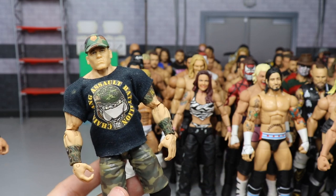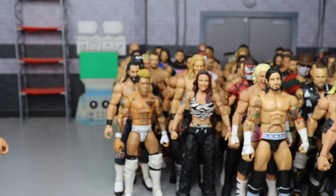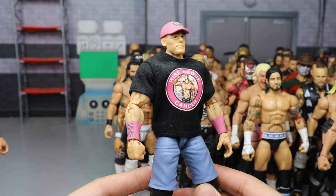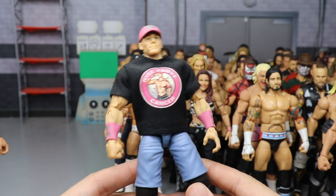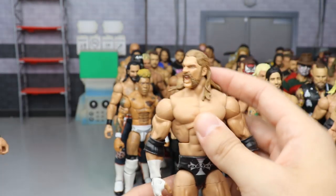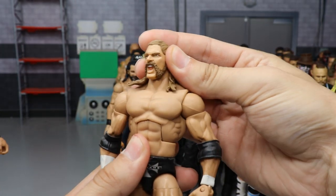Another custom John Cena — his 2012 breast cancer awareness attire with the pink armbands and the pink and black Rise Above Cancer t-shirt. Very very nice.